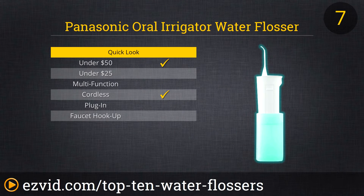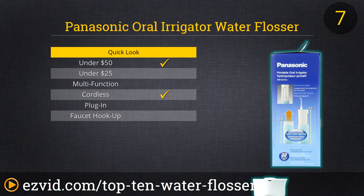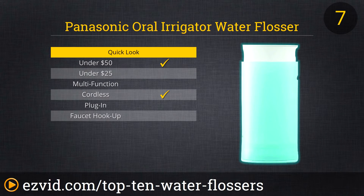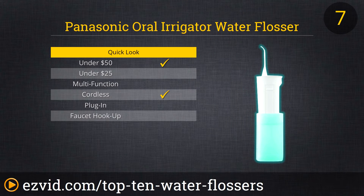Panasonic's Portable Oral Irrigator comes in at number seven on our countdown. This cordless, rechargeable water flosser is a good price and is consistently well-reviewed by those who own one. It would be higher ranked on our list except that it offers only two pulse speeds, whereas most comparable units feature at least three. For the frequent traveler who wants to maintain optimal oral health on the go, this is a great option, as the Oral Irrigator weighs just nine ounces and packs down into a compact cylinder when not in use.